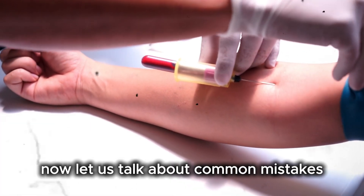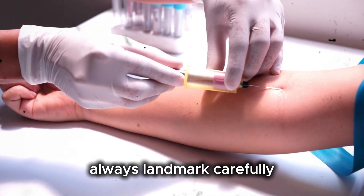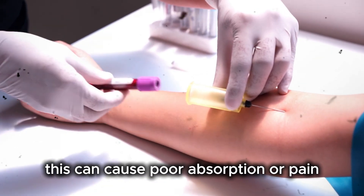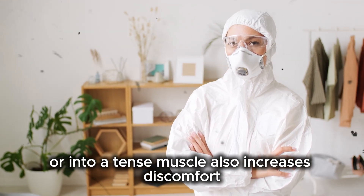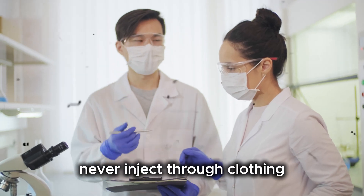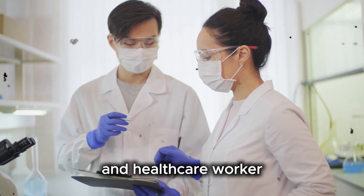Now let us talk about common mistakes and how to avoid them. One common mistake is incorrect site selection — always landmark carefully. Another mistake is using the wrong needle size, which can cause poor absorption or pain. Injecting too fast or into a tense muscle also increases discomfort, so always encourage relaxation. Never reuse needles or syringes, never inject through clothing, and never skip hand hygiene. These basic rules protect both patient and healthcare worker.